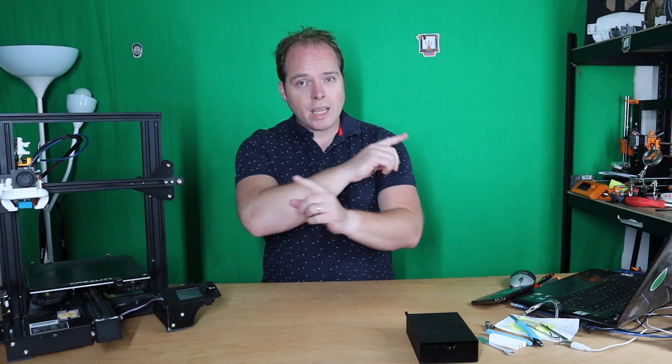So with your Ender 3 Pro came a lot of tools which are very handy, but not if you have to look everywhere for those tools. Today I'm going to give you a little solution that can help out on this issue. Coming up on Zachary's 3D Prints.